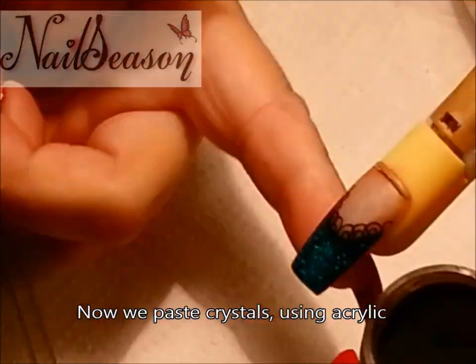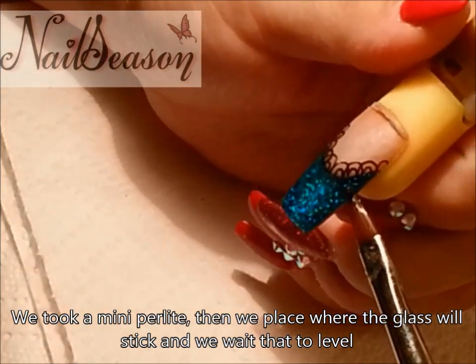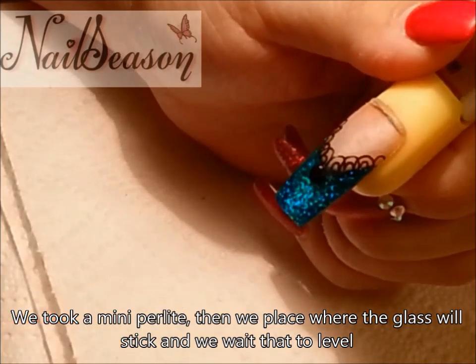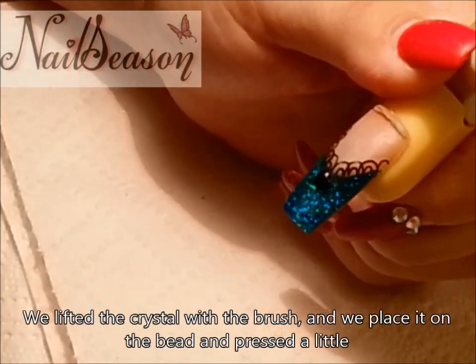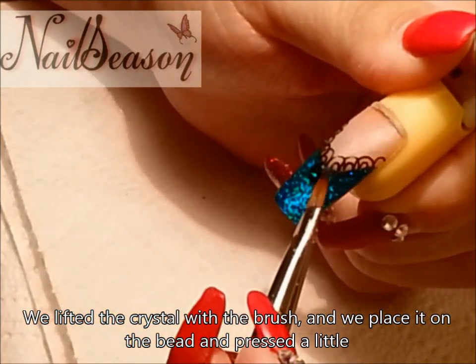Now we paste crystals using acrylic. We take a mini pearlite, then place it where the glass will stick, and we wait for it to level. We lift the crystal with the brush, place it on the bead, and press a little.